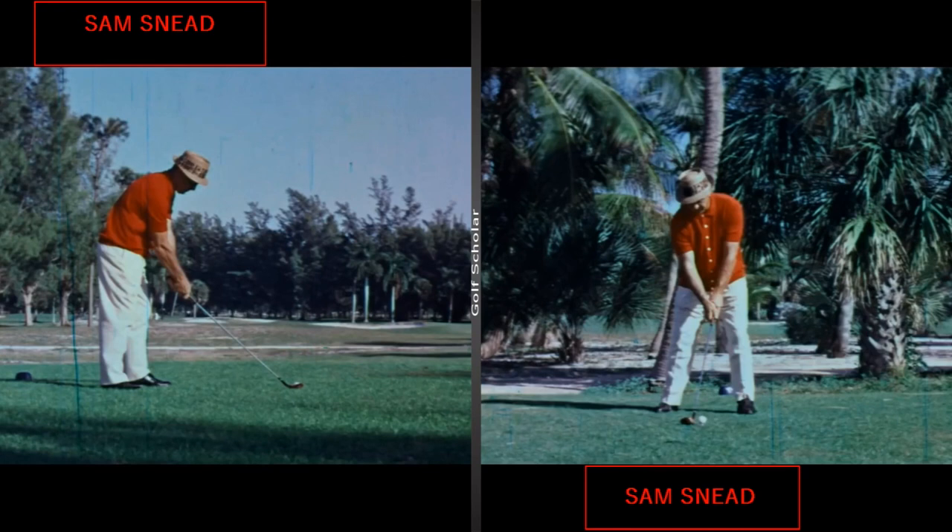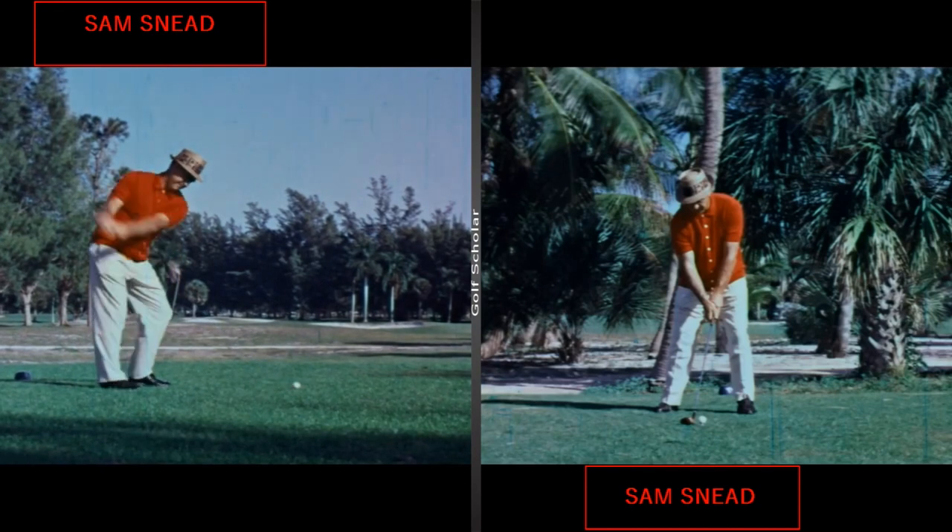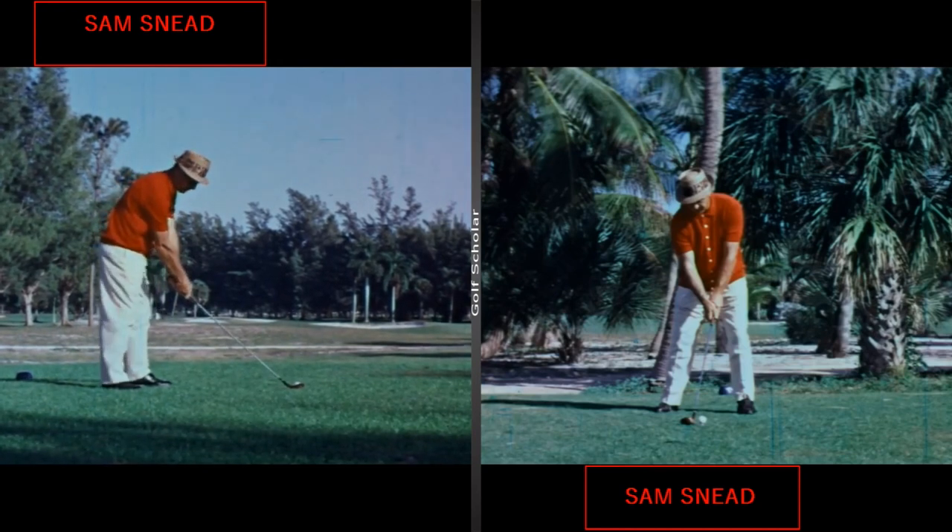He's very good at creating a smooth takeaway and allowing things to flow off of that. He will trigger his right knee by kicking it in, the hands will forward press a little, and in his words, everything goes back together — you don't just let it sit there. That way things can move smoothly and all together in the takeaway. You'll see he kind of taps the club down, kicks the right knee, and hands and everything move back together. You can see how active the legs are already this early in the swing.